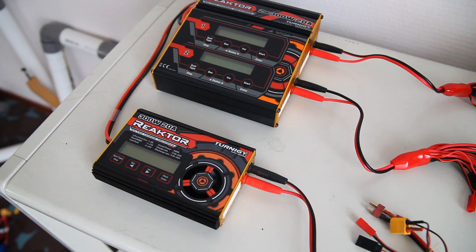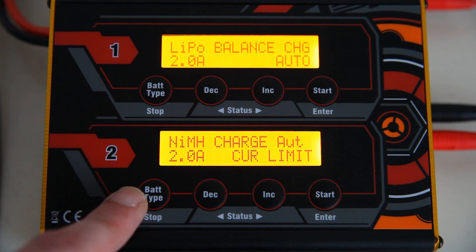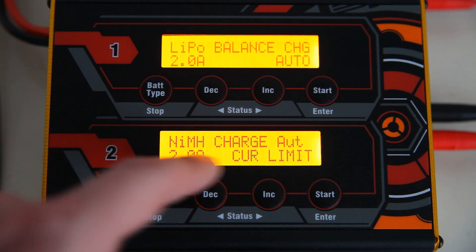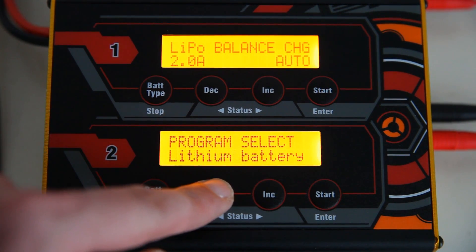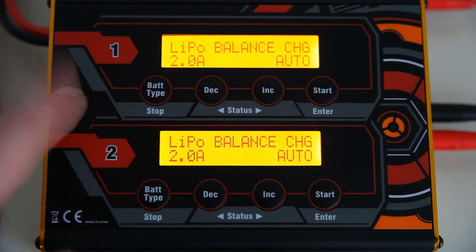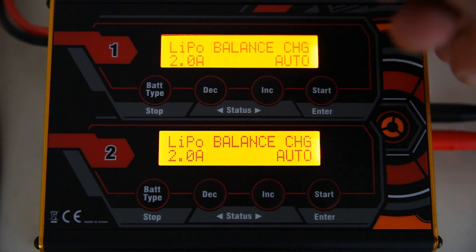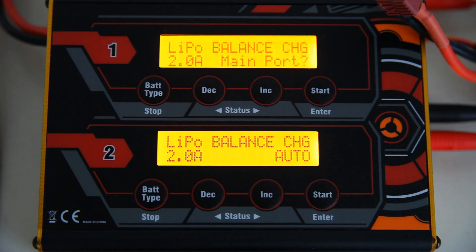Let me switch it on so we can run through the menus. As you can see, you can set different charge types and rates for both chargers. This one is now at LiPo charge, this one is at NiMH. You might also notice the 'auto' feature — these chargers automatically detect what kind of LiPo you connect to them. For instance, if I hook up a 3S LiPo...